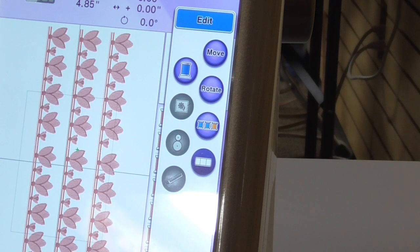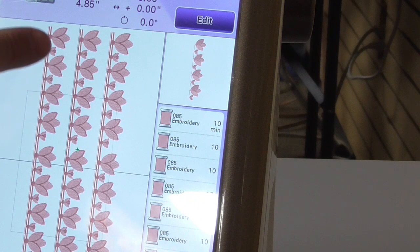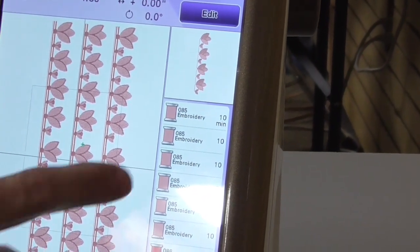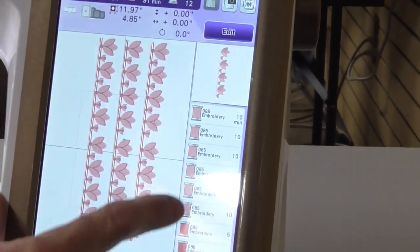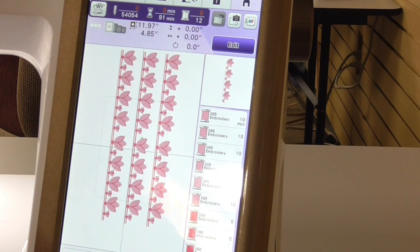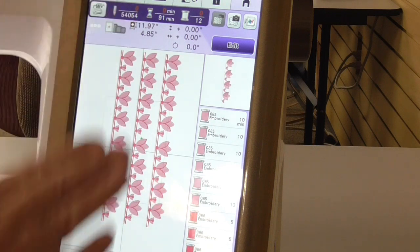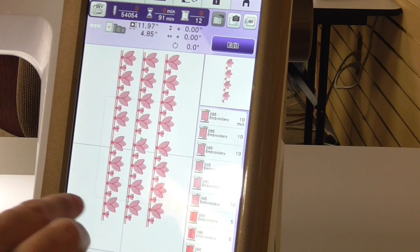I've built six different tulip pattern combinations. The machine has also automatically color-sorted those for us, so we sew out all the pinks first and then all the darker fuchsia colors second — only two color changes even though we have six different patterns on the screen. I'm going to touch the Embroidery button and find the same three-bar continuous border icon. I touch that, and we're in continuous border mode. It'll sew the designs out, ask where to align the next set of designs using positioning stickers, and do it all for us.